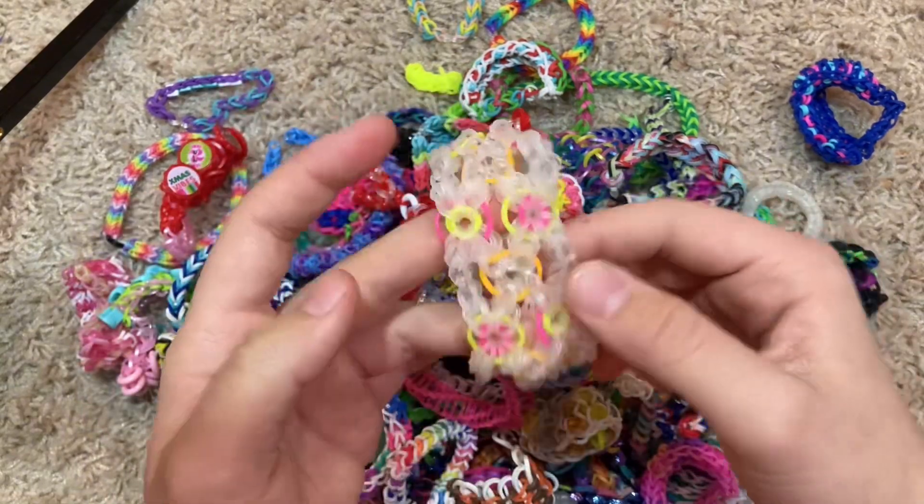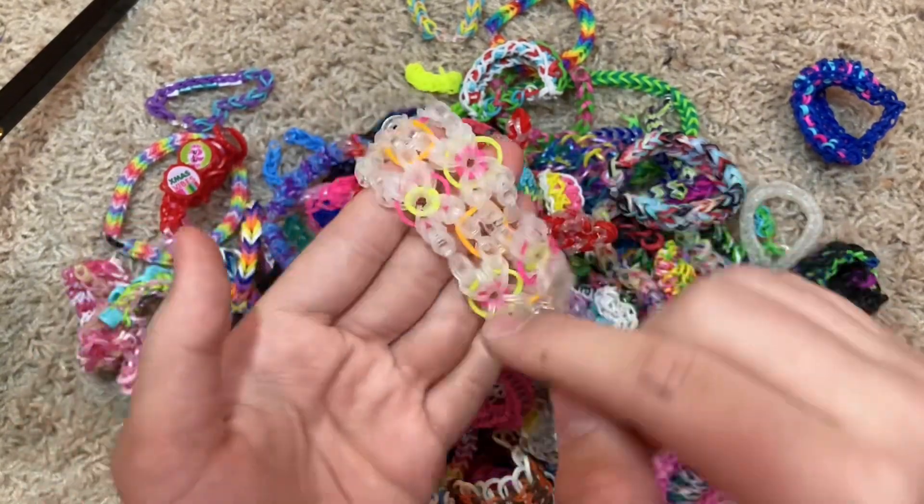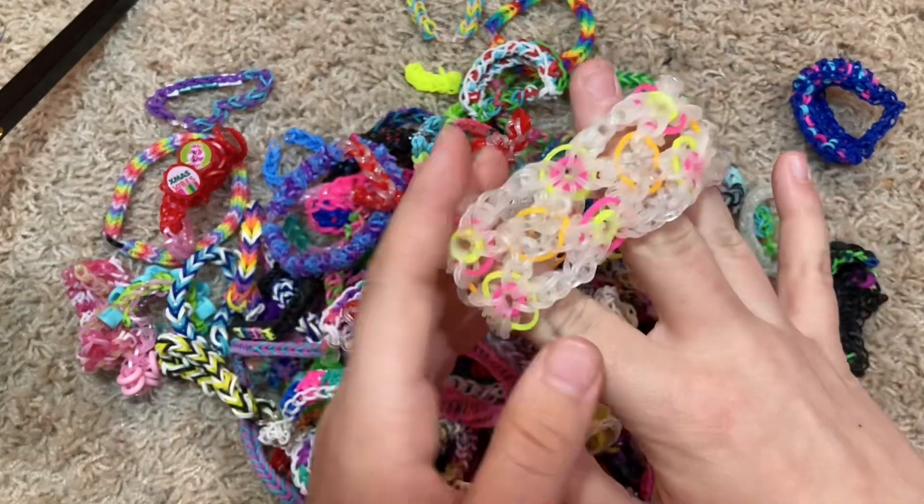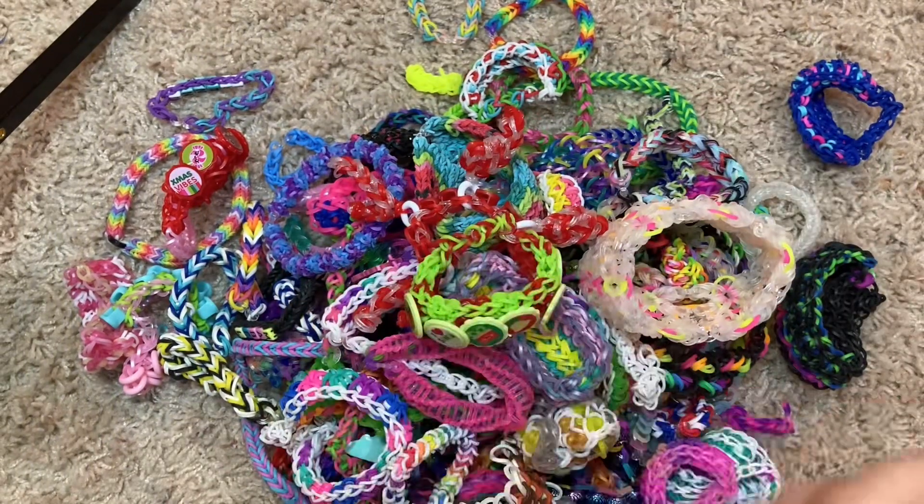This was called like the Thanksgiving Rings bracelet, I don't know. But these bands are the solar bands, so they color change — all the clear bands color change to dark pink, and it's really cool.